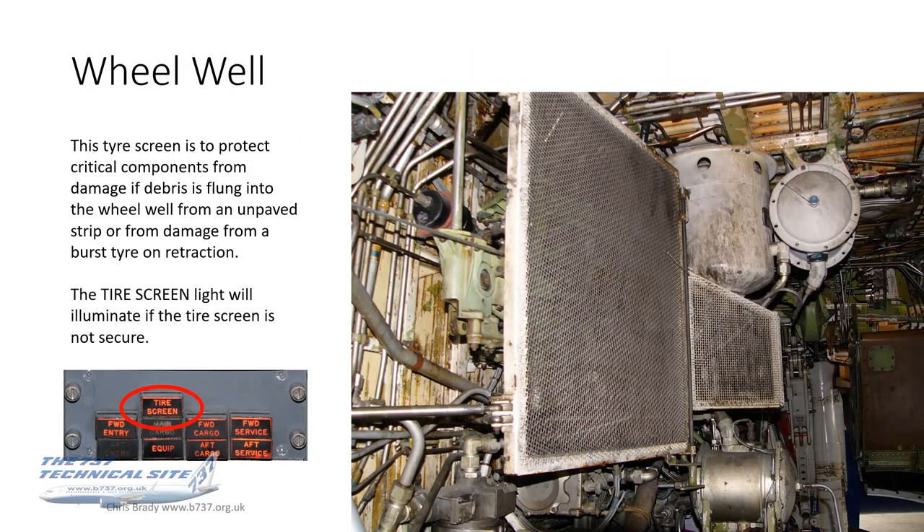Inside the wheel well there's a tyre screen to protect critical components from debris flung into the wheel well from an unpaved strip, or from damage from a burst tyre on retraction. Inside the flight deck there's a tyre screen light on the doors panel, which will illuminate if the tyre screen is not secure.